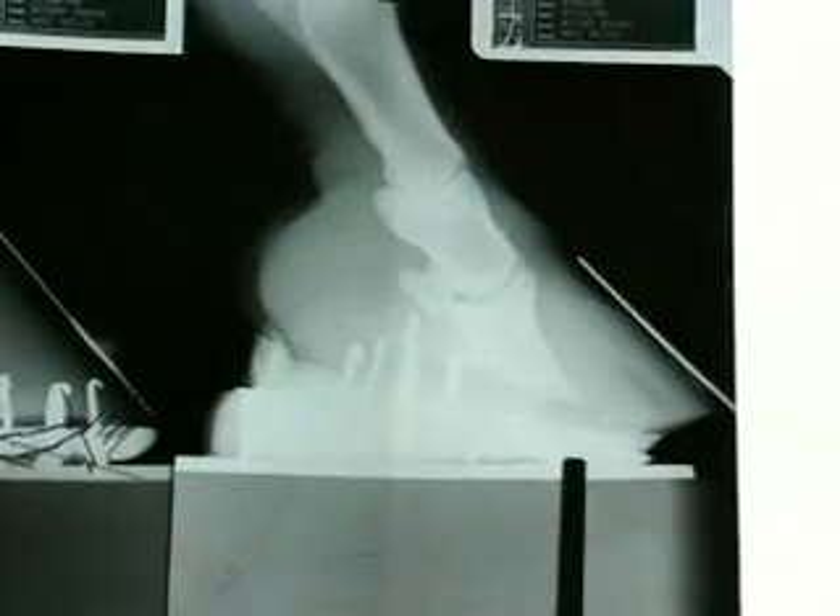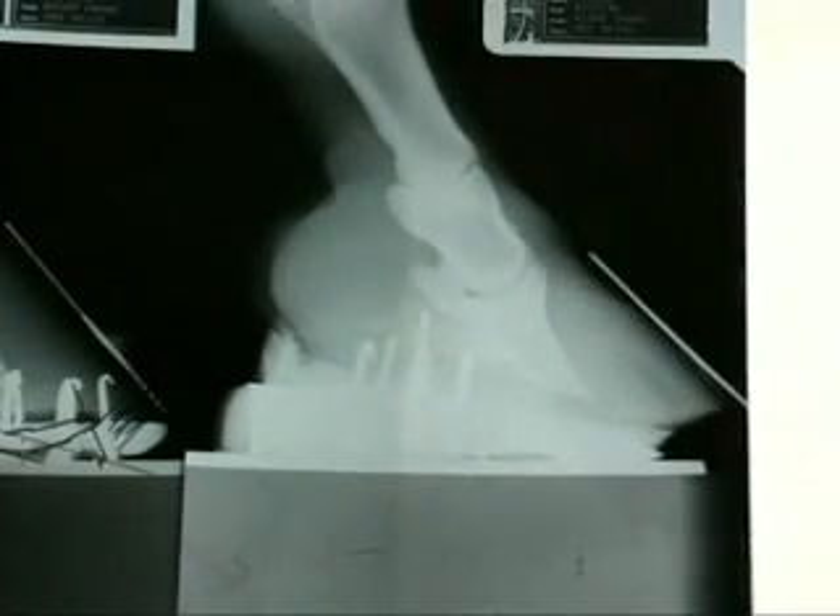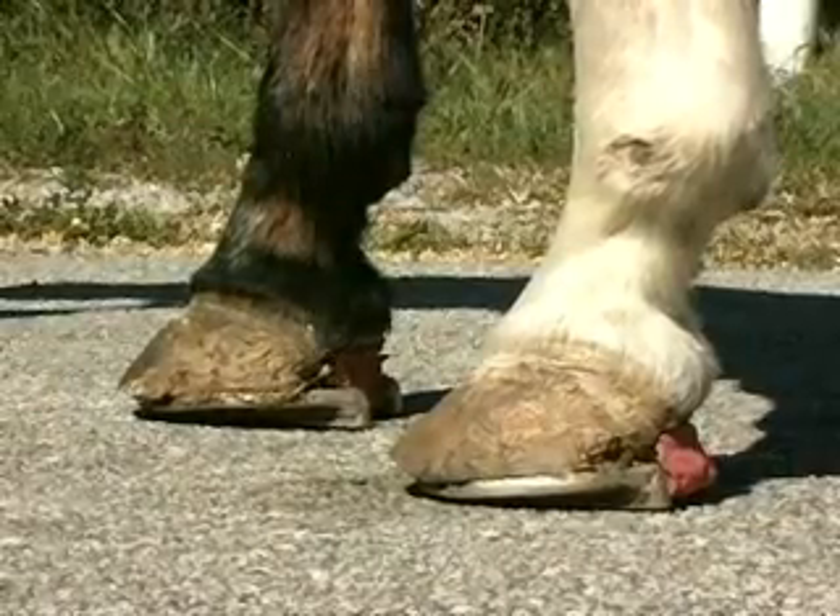If you notice, the nails are well back. She's actually nailed to the back, but she's still being in pain in front. Notice how we need a parallel line between the top of the shoe and the bottom of P3. Only slight differences are going to make a big difference with this mare.